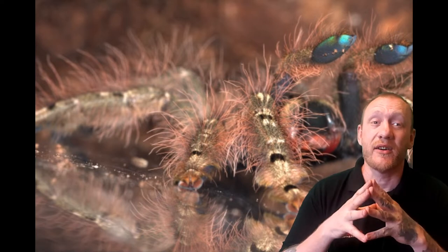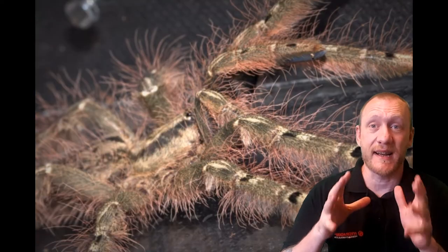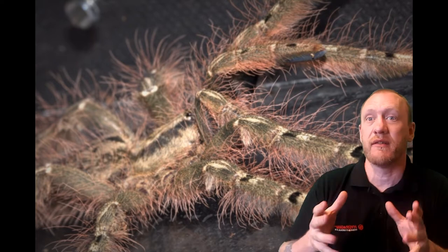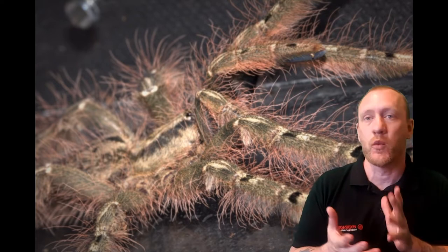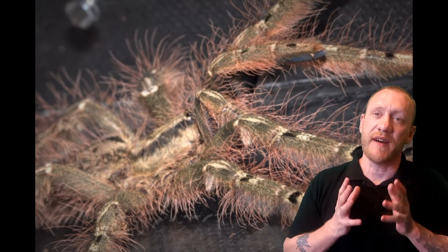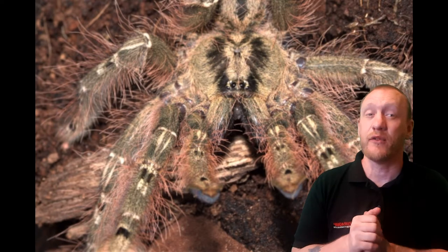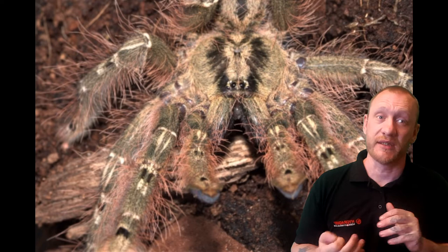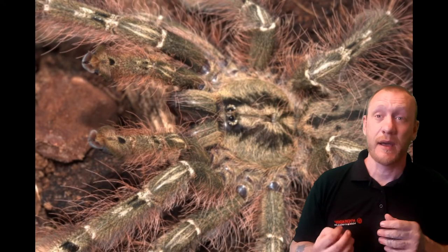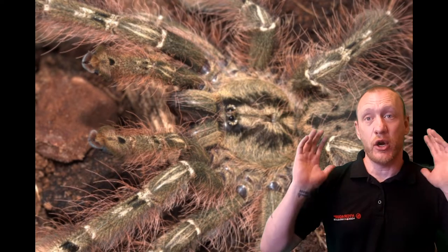Bear in mind these guys are Old World — they're fast and defensive with medically significant venom, so they're not a beginner tarantula. You really do need some experience before thinking about getting one. In fact the bite from one of these is reportedly one of the most painful bites of all tarantulas, and that is saying something — when you think how powerful Poecilotheria and OBT bites are, these guys are absolutely up there.